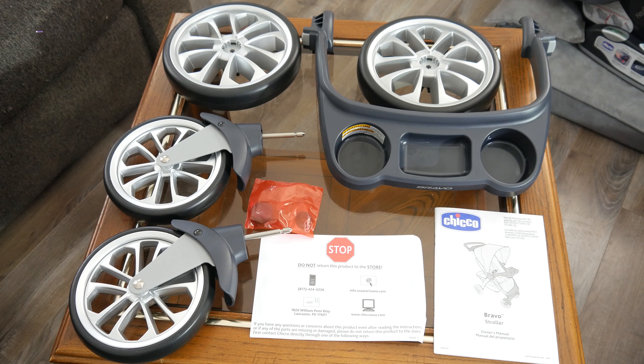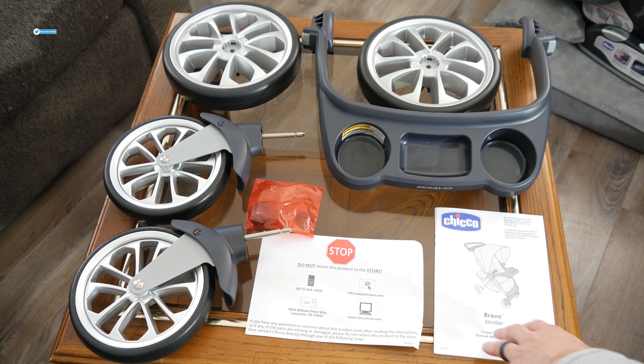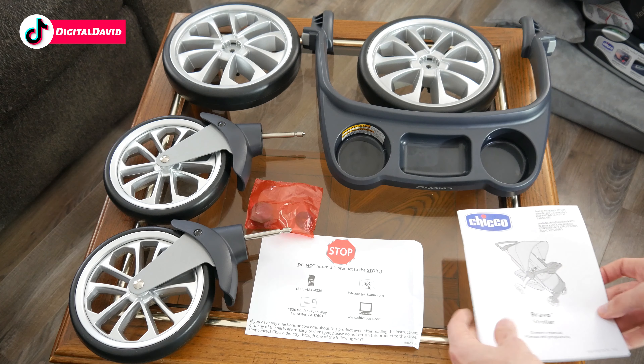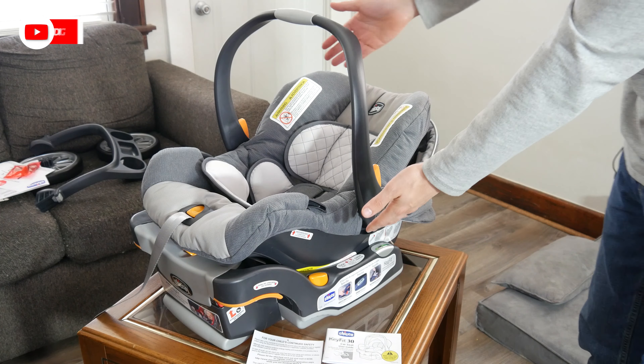Let's open it up and look at the package contents. This was a huge box and I can't fit everything on frame in one shot. First up you can see some of the stroller parts right here — we got your four wheels and stroller installation parts. We have a customer service card letting you know not to return it to the store, and then your stroller user guide and manual walking you through step by step how to set everything up. We also got the Key Fit 30 with its nice base, a registration card, and a user guide with charts, diagrams, and step-by-step instructions.